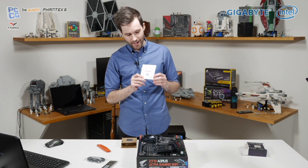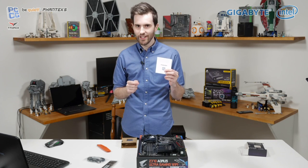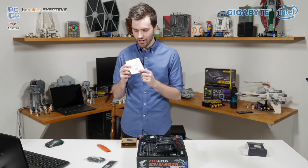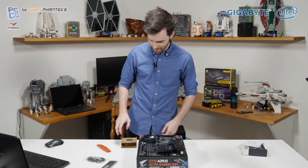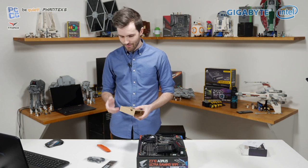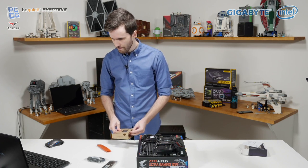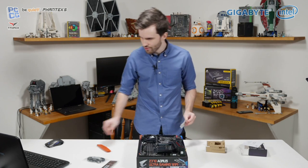I have to ask you guys in the chat: all Intel and AMD CPUs come with these little stickers in the back of the instruction manual. Do you guys attach this sticker to your system or do you just throw it away? I'm always curious to know what people do with that sort of thing — let us know. Do you put the sticker on your system when you're building?